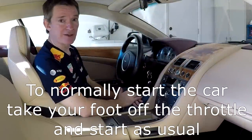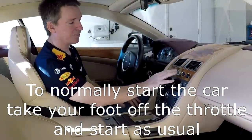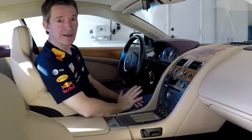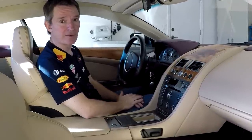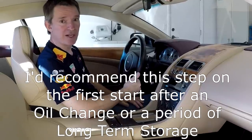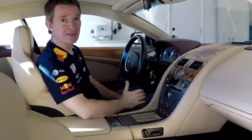Now to actually start your car, just lift your foot off the throttle and go ahead and start the car as normal. I wouldn't do this every time — I'd be worried about wearing the starter out and the battery out a little bit faster than normal. But I think any time that you change the oil or you've left your car sitting for a long period of time, this is probably worth the trouble.